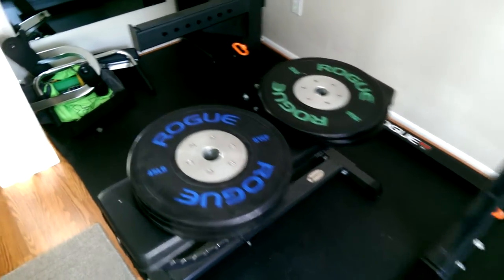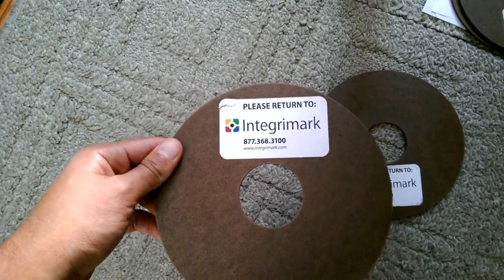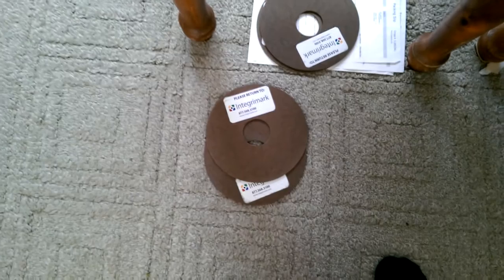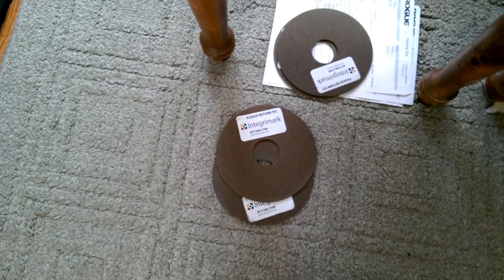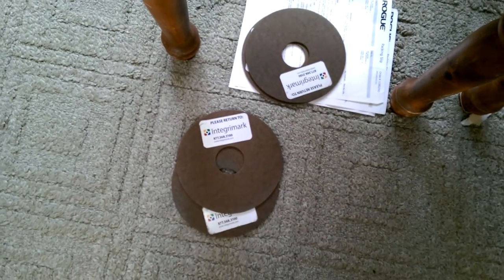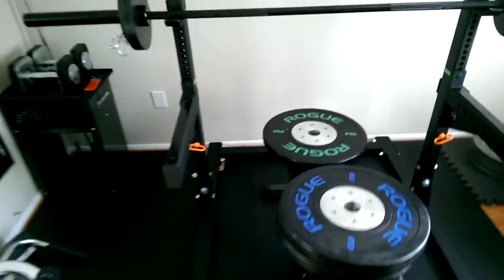One more thing — when I got these, they came with these items and I don't know what they are. They also came with the order. I said I'd return them, but I don't really feel like returning them and sending them back. Anyways, these are good to go.